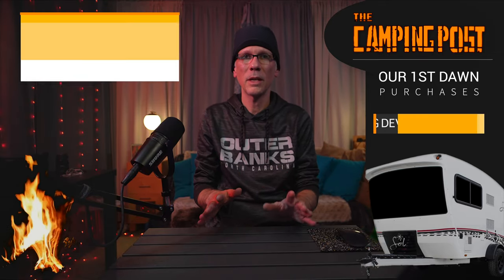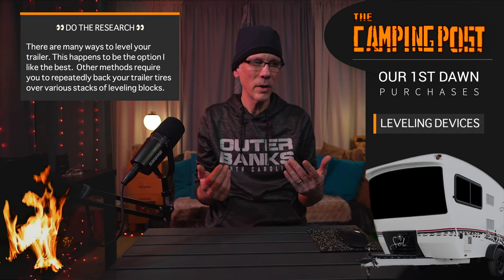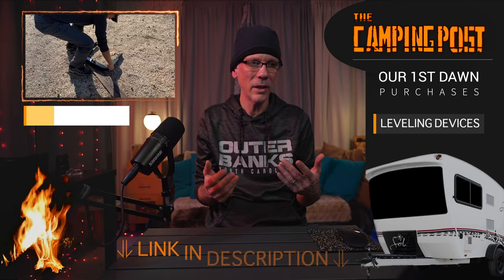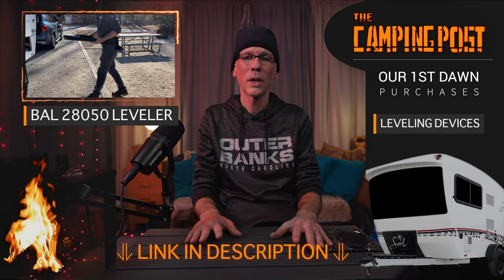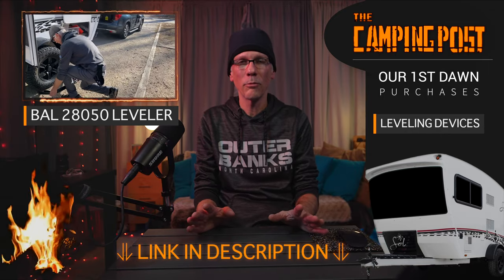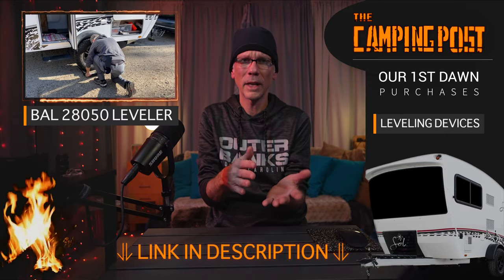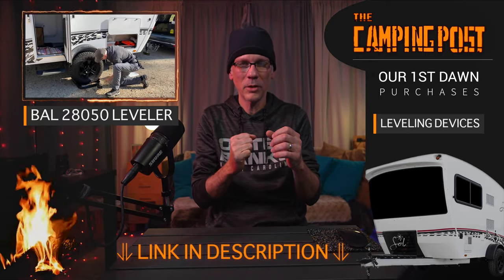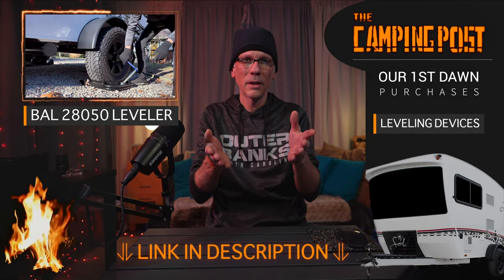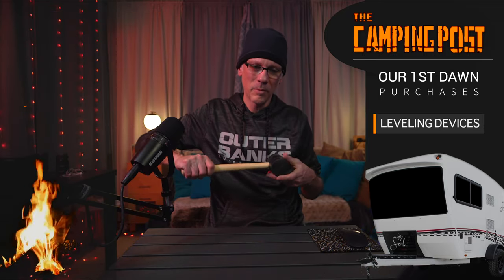The other thing you're going to need is a leveler. I really wanted to keep our setup as simple as possible — I wanted to only carry one item if at all possible. I ended up purchasing the BAL 28050 light trailer tire leveler. Before I bought this thing, I did a lot of research and read a lot of reviews. It's my chock and it's my leveler all-in-one. The thing I really wanted to avoid was having to back in and out over and over, changing depths on levelers or leveling blocks. You basically put that under your tire when you get there before you unhitch, and then you can crank up this leveler to lift your tire until you get your trailer level. It is a little tight on the tire, so depending on the surface — rocks or dirt — sometimes I need to pound that leveler onto the tires, but other than that it's pretty easy.